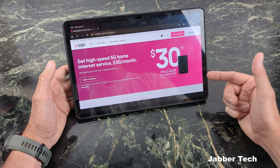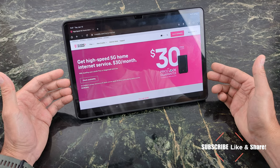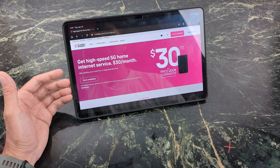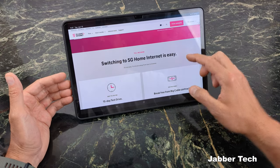T-Mobile's all-in plan is a price-lock guarantee for as long as you have their service. I signed up when it was about $25 on promotion, but it seems that price range is here to stay, especially if you have T-Mobile plans. If you don't have a T-Mobile plan, I believe it's still about $50 a month, but it is unlimited and it is 5G service.